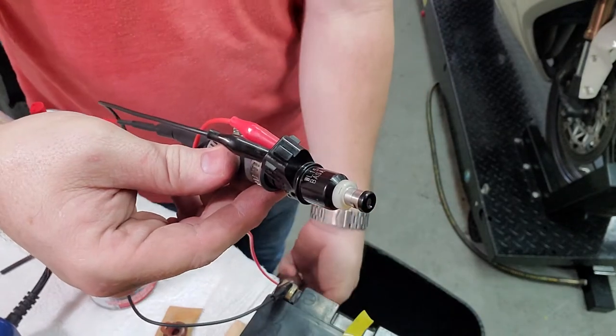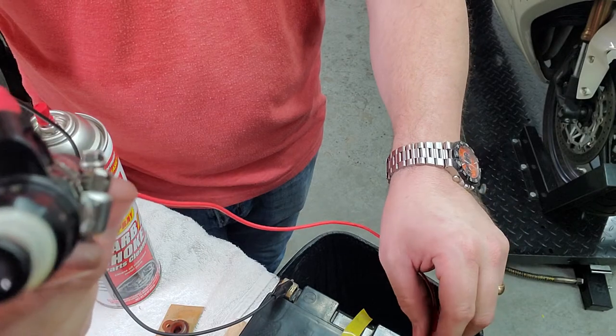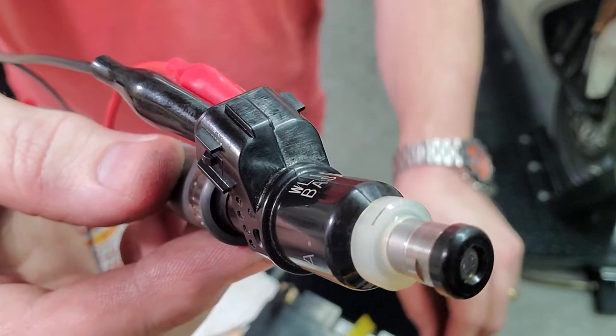Then we can open and close the coil on here. You might be able to hear it click — that's it opening and closing.